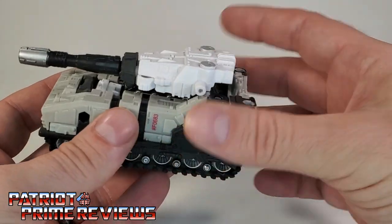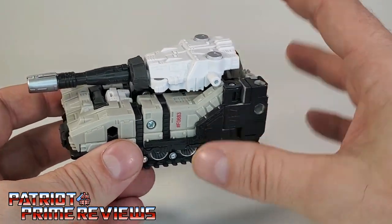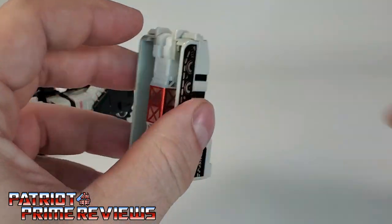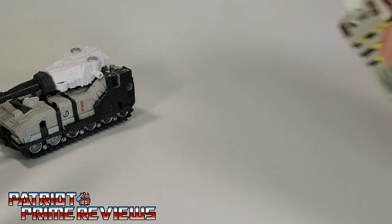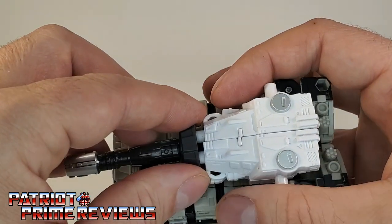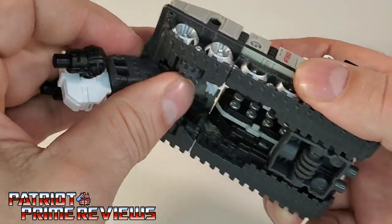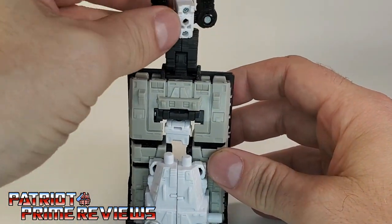Another mode that Slammer has is a tower mode, just like the original Generation 1 figure. With the original Slammer, you took the turret off, flipped a section up, and stuck it on Metroplex as a tower. This Slammer has that ability as well. Take the turret off, flip this section out and up — just like so.